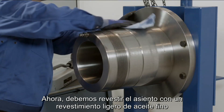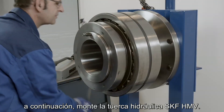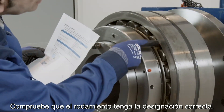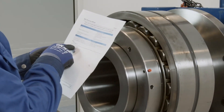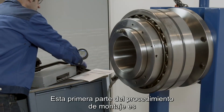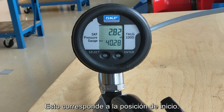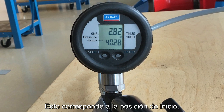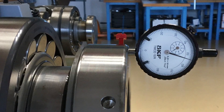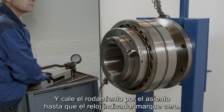Now we should coat the seating with a light coating of thin oil, then place the bearing on the seating and mount the SKF HMV hydraulic nut. Check the bearing has the correct designation. Connect the pump with a digital pressure gauge to the hydraulic nut. The first part of the mounting procedure is to apply the calculated pressure to the hydraulic nut — this corresponds to the starting position. Install the dial indicator and set it to the calculated value, and drive the bearing up the seating until the dial indicator reads zero.